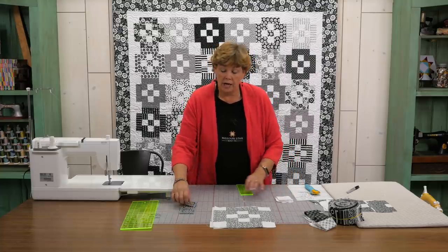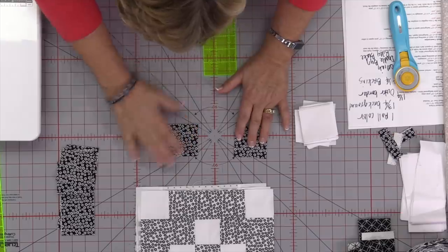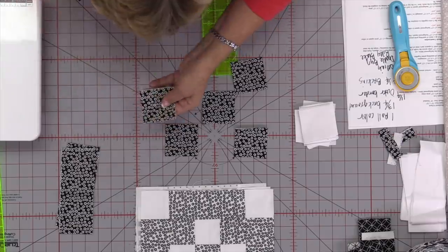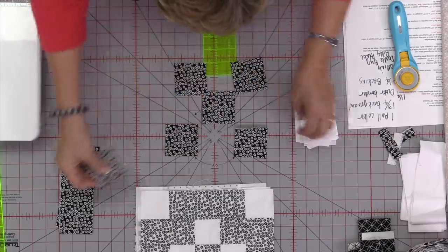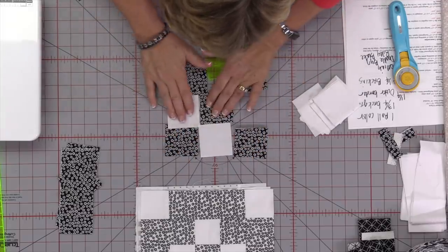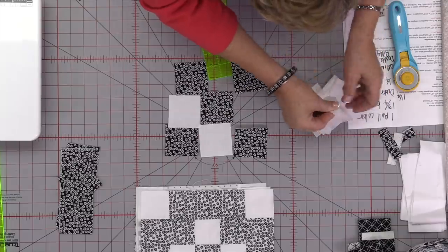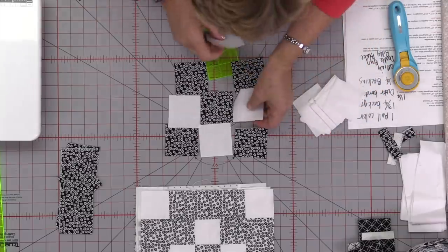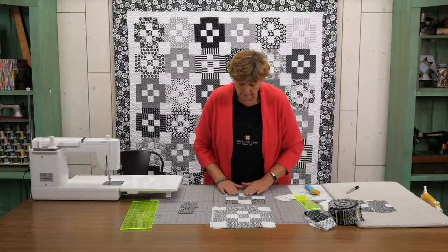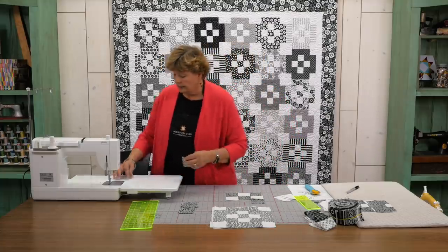So what we have to do now is we have to assemble our nine patch first. We're going to do our colors in the corners like this and one in the middle, and then two more colors on the outside. And then we're going to fill that in with our white squares and do three rows of three. This is going to be a little nine patch. A lot of times when we do nine patches we make strip sets but because we're bordering it we need to take good use of all of our fabric, and this just seems like an easier way to do that.